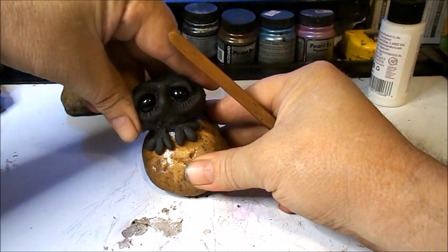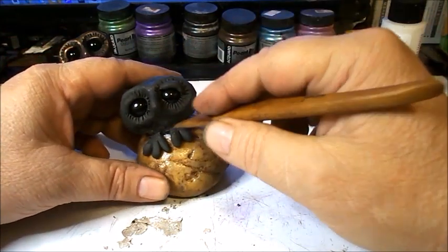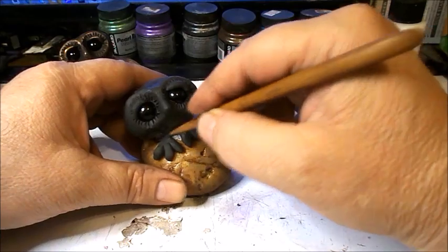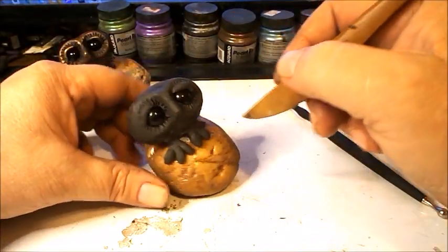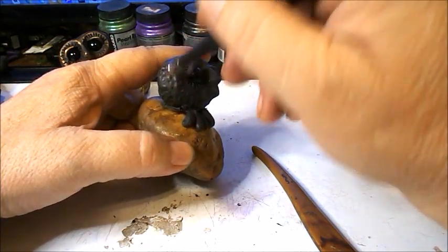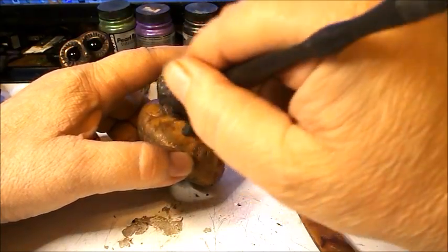I'm going to tilt him a little bit that way so he's still at a slant but not quite so much. Keep in mind that whenever you touch him you'll sometimes erase the texture, so you have to go back and re-stipple.